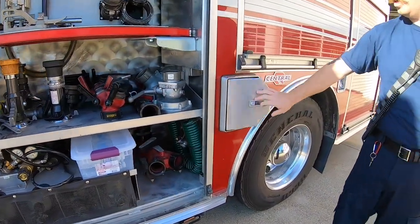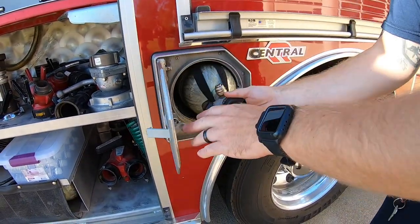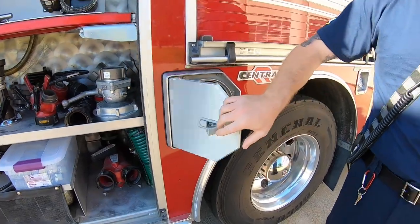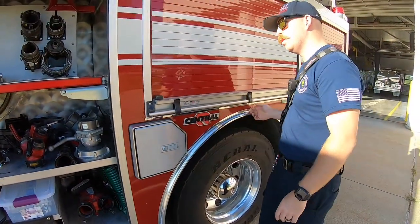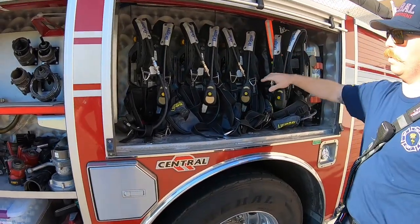We need some compartments right here for our spare air bottles. We also have quick connects here which makes it really fast and easy to switch out bottles. We've got four spare air packs in this compartment along with our rip bag.